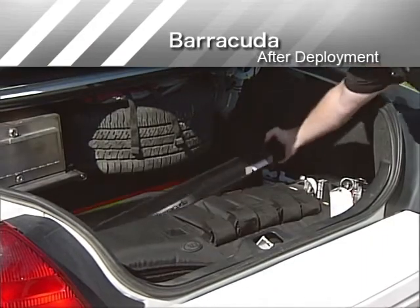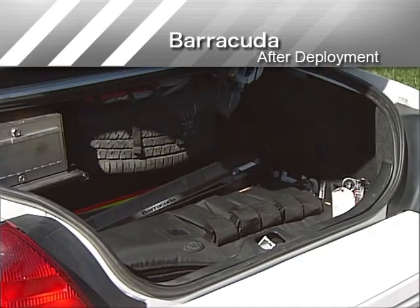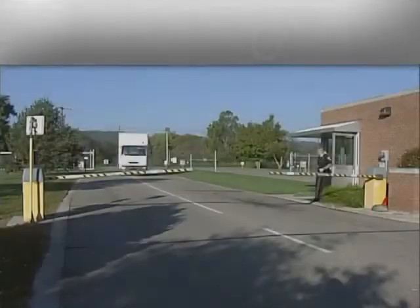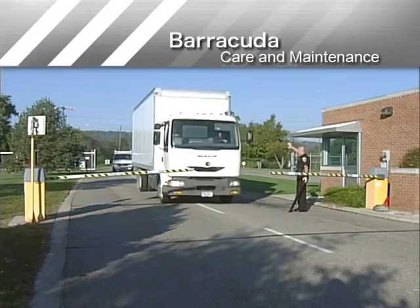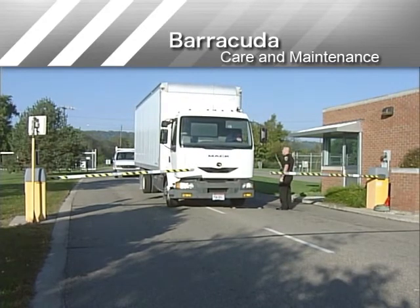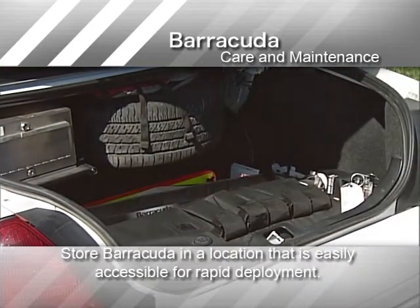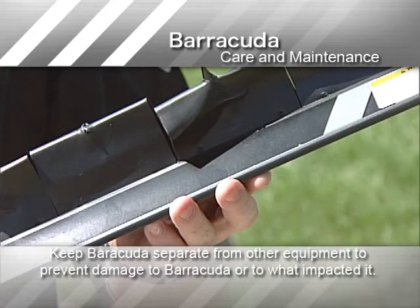If Barracuda was not struck by any vehicle, inspect it for damage and return it to your selected storage area for the next deployment situation. With reasonable care, your Barracuda will be ready to aid you in preventing or terminating a pursuit that creates a hazard to you and the public. To be sure your Barracuda is ready for use, store it in a location that is easily accessible for rapid deployment. Keep Barracuda separate from other equipment to prevent damage to Barracuda or to what it contacts.